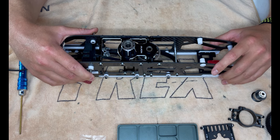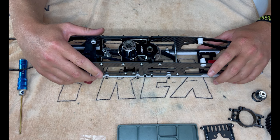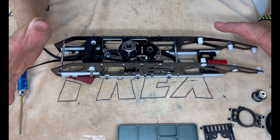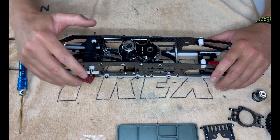Thanks for stopping by. We'll catch you around for the next one. Build number five we're going to go through servo installation - so the start of the electronics, which is going to be fun. Don't forget to hit that subscribe button, ring the bell if you want to be notified when the next one comes out. Thanks for stopping by on Mad for Heli. See you later.